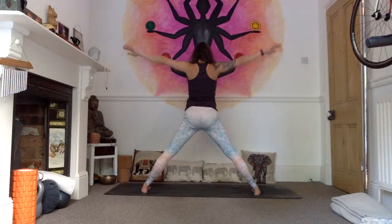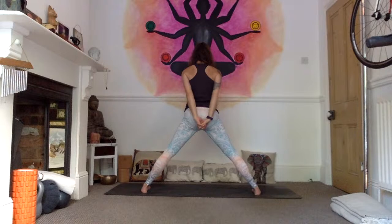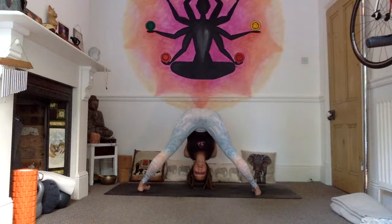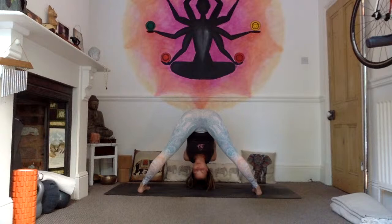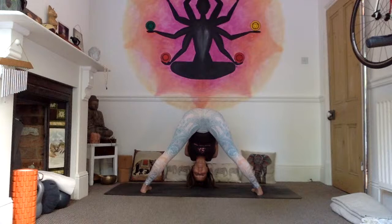Inhale, arms out to a T. Exhale, interlace the fingers behind the back, palms towards each other. Inhale, send the hands away, hold the shoulder blades together. As we exhale, folding forward again — micro bend in those knees as you fold forward. Just allowing gravity to take those arms over the head towards the floor behind us. Depending on how flexible you are in shoulder extension, they might not move very far. Just work into those shoulders — hopefully feeling a nice stretch through the legs, through the front of the chest and the front of the shoulders. Three, four, five.